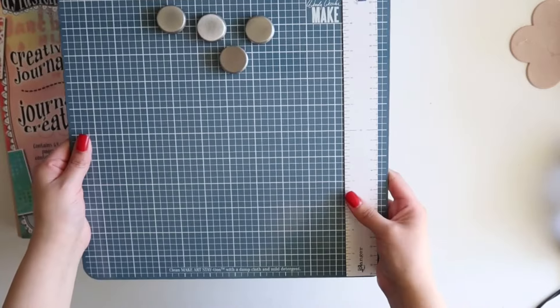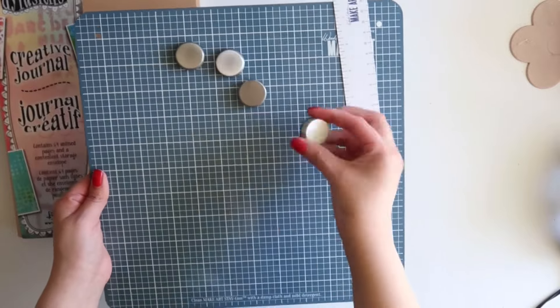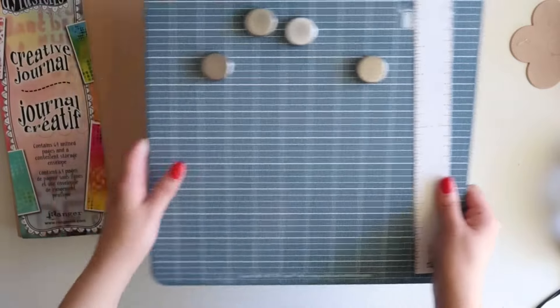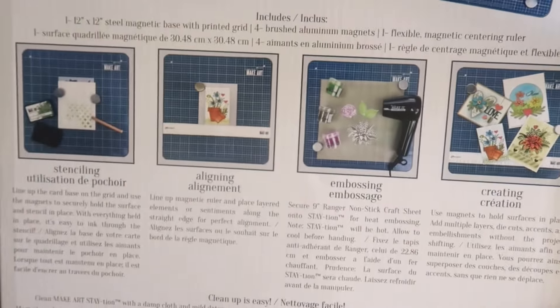So this is what it looks like. It comes with the magnetic ruler and four magnets that can hold your page together as you're stenciling and embossing and doing all that fun stuff. And here are some samples that they have in the back.